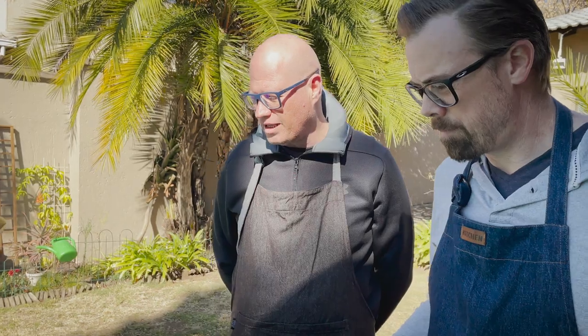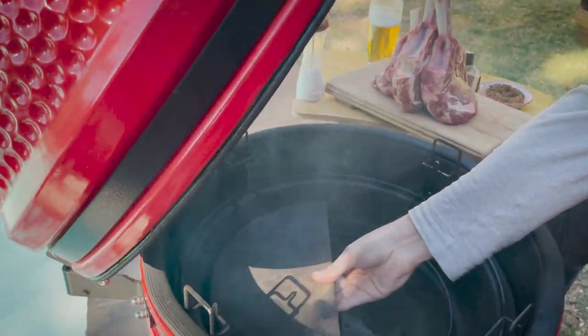We're going to put the deflector plates in while the fire is still starting, so that they can begin to heat up as well. We want our ceramics to be completely heat-soaked before we start the smoking process. Otherwise we're going to have temperature fluctuations when we put the meat in, and we don't want that — it's going to make it so much more difficult to get your temperature correct.